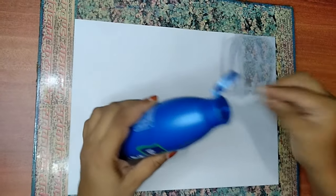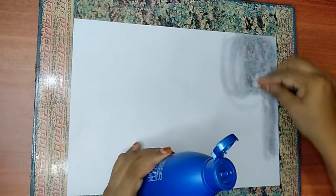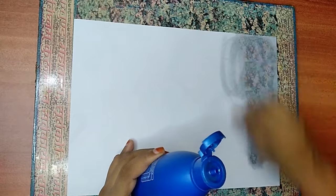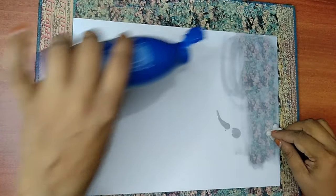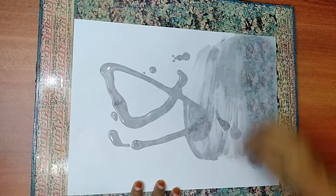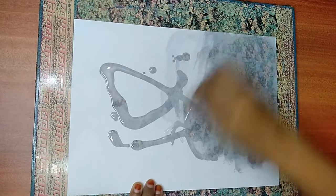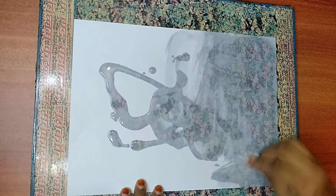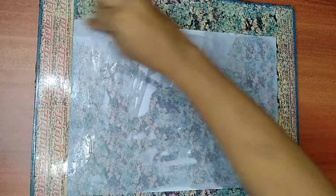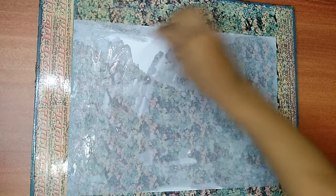Instead of buying trace paper, which will be very thin, we are using an A4 sheet because the paper will be thick and will also work as trace paper. Spread more oil all over the paper, make sure you spread it equally in all places without leaving any white part. You can see the transition of the paper — I can see the picture on the board through it.